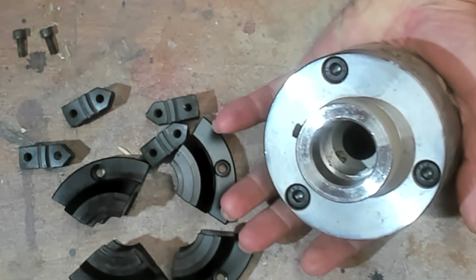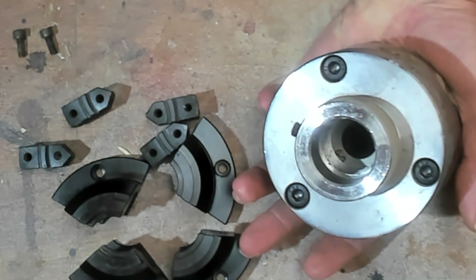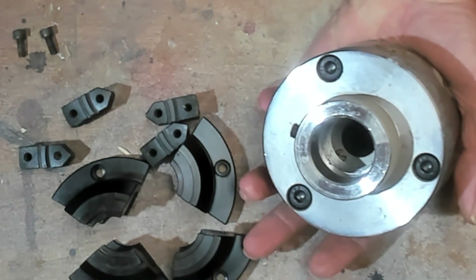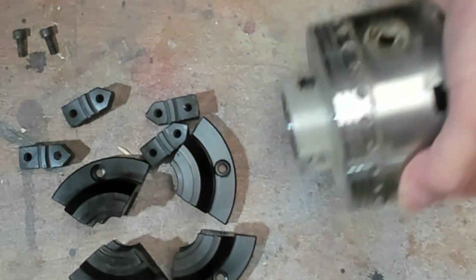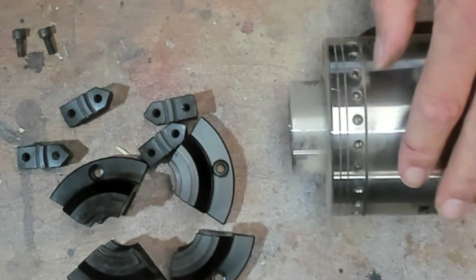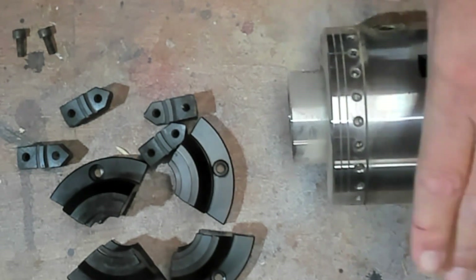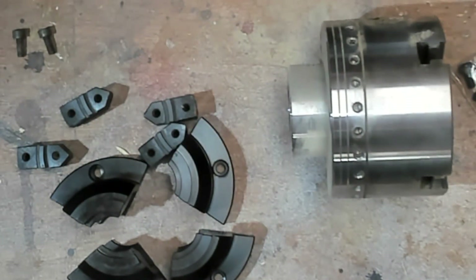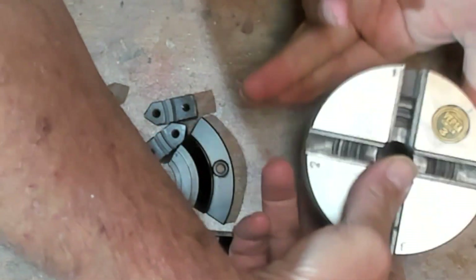You can also buy back plates for your Versuchuck for pretty much any spindle you can think of. This one is the M33 by 3.5 and that cost me £21.99. They do go up to £57.90 for the BB36 back plates. And unlike the new Axminster's, they still have the indexing, which is quite a handy thing to have, given that indexing on inside headstocks of lathes is pretty useless on pretty much every lathe I've used. Having it on the chuck is a good thing.